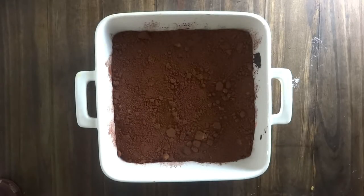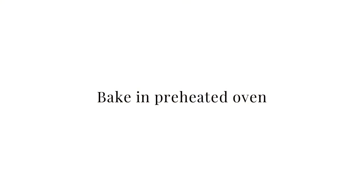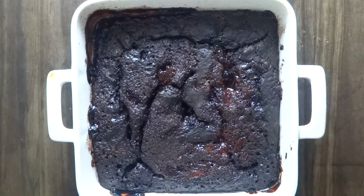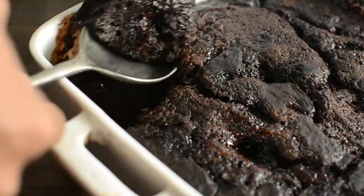Mix the boiling water with the bourbon and pour it on top of the pudding carefully — I use a big spoon to avoid splashing. Bake in a preheated oven, and when it's done, take it out and let it cool down for about 10 to 15 minutes so it's not too hot and perfectly warm to eat.